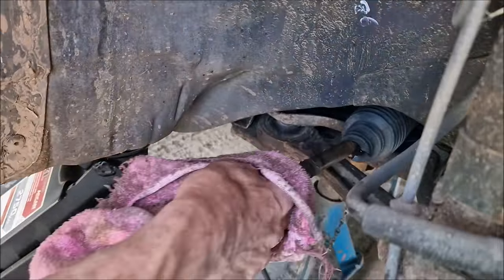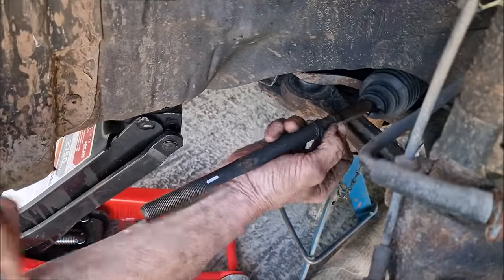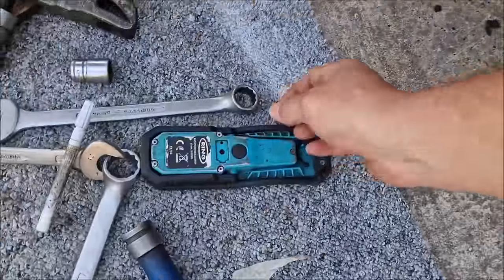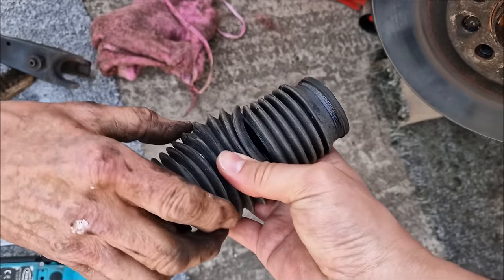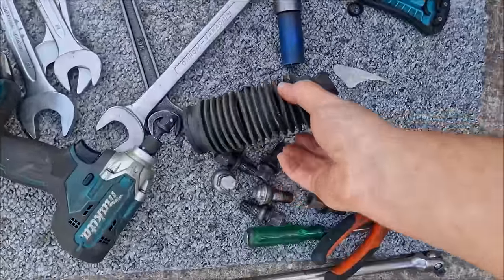A little dirt off there first. That there is just the remnants of the old boot. So that's off — this is the bit that's split, and there's the old one — that is really split, isn't it? You could have a comedy ventriloquist show with that.